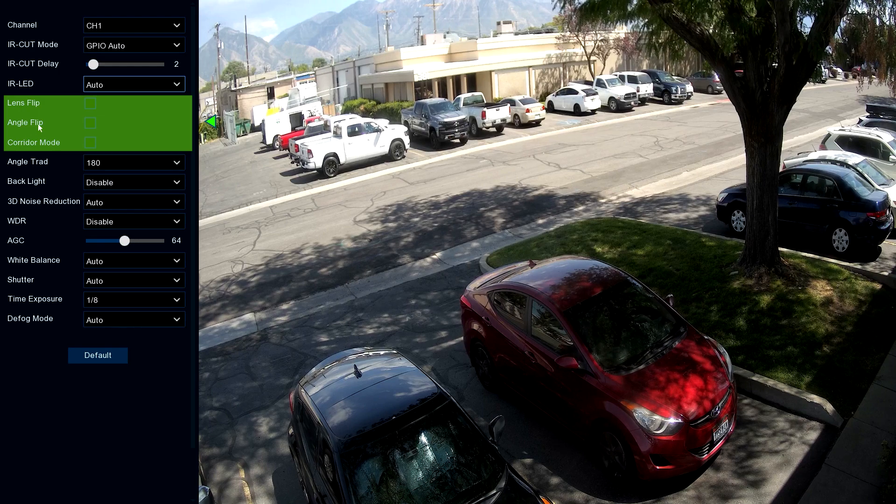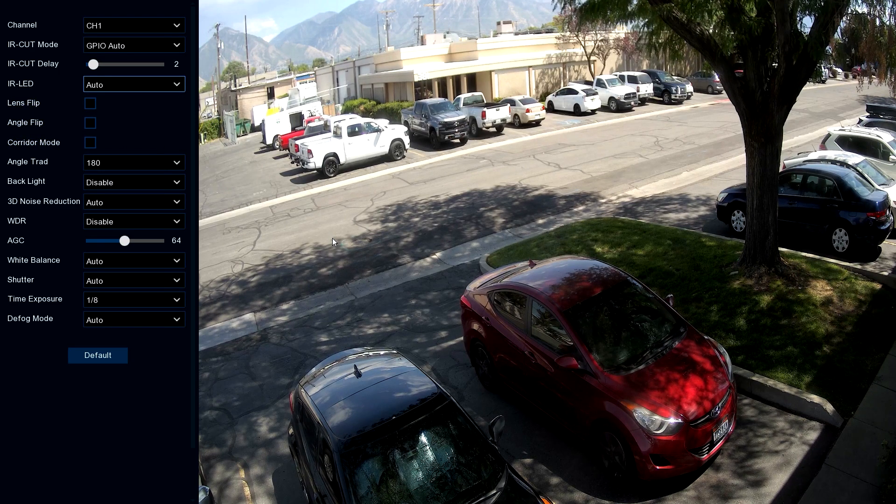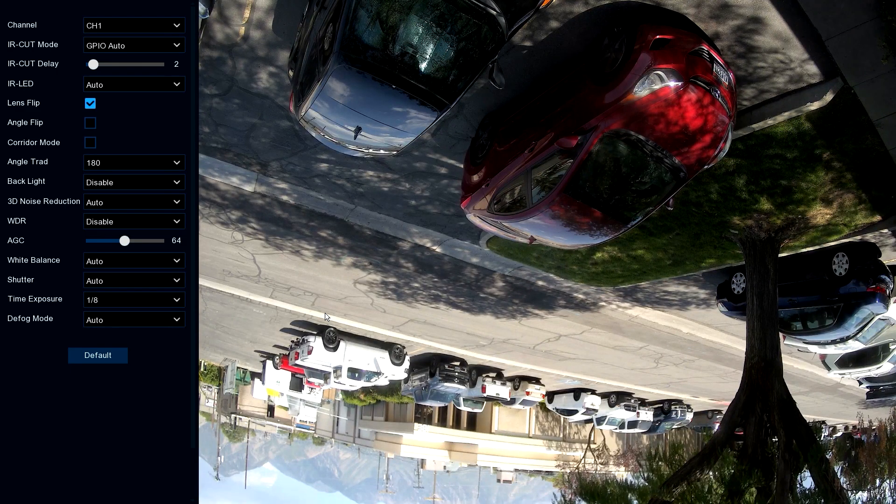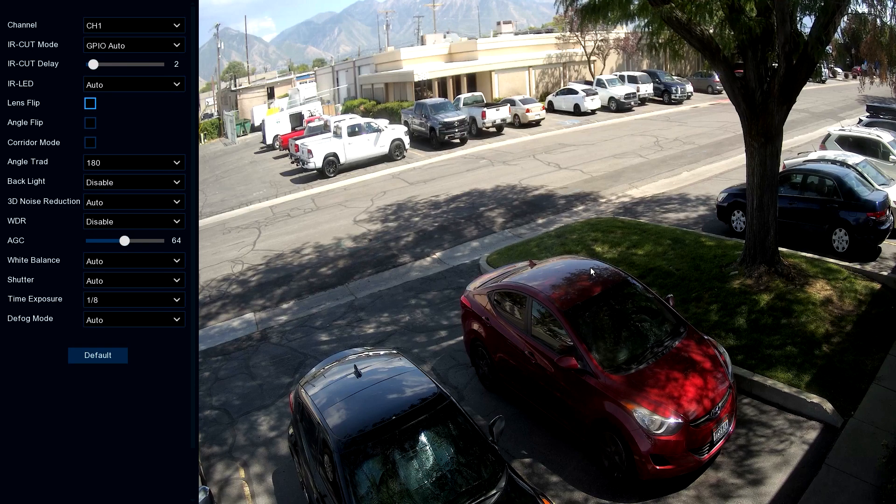We've got lens flip, angle flip, and corridor mode for flipping and changing the viewing angle of the camera. For example, lens flip flips the picture upside down. You might wonder why you'd need that — I wondered that myself until a technician installed about 27 cameras in a high school. They were dome cameras and he made the mistake of thinking up was down and down was up, so all 27 cameras looked upside down when we turned them on. We just went into the software, turned that on, and flipped all 27 cameras to the right field of view — he didn't have to spend two and a half or three hours rearranging each one.